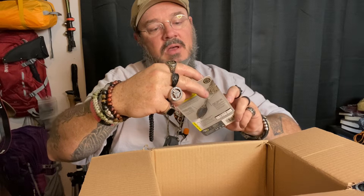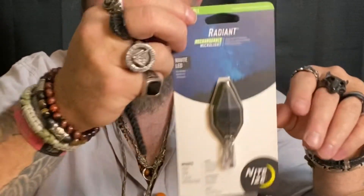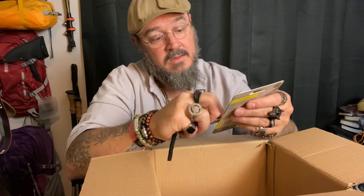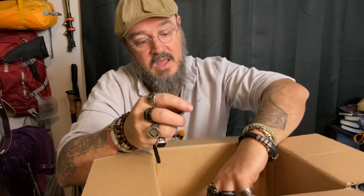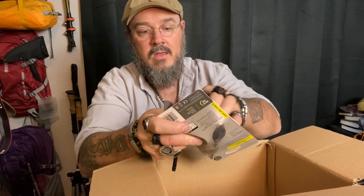Next up, the classic Radiant rechargeable LED micro light. These are classics from Night Ties. I know a lot of people that have these and they really like them. You just push on it with your thumb. Let me get this one out of the package.